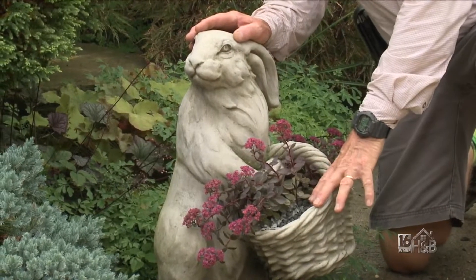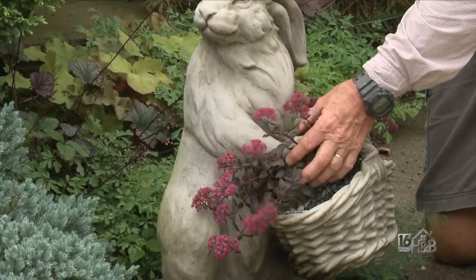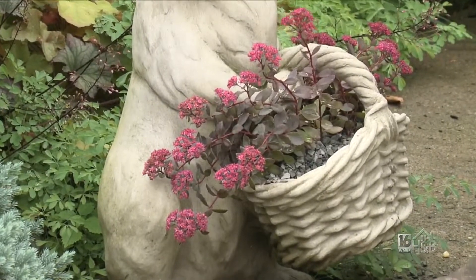This little basket doesn't hold a lot of soil, so the sedum here makes it very useful - you don't have to water it too much, but it looks wonderful in it. Very nice. It's kind of funny - looking around for sedum this morning, I went out and had a look and it's all over the place.